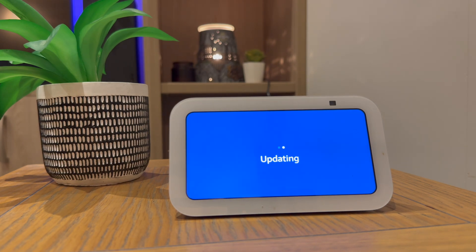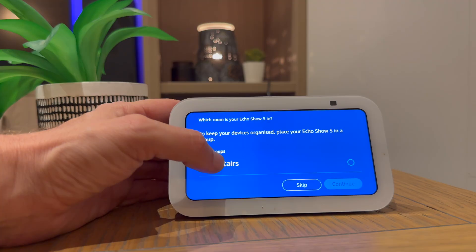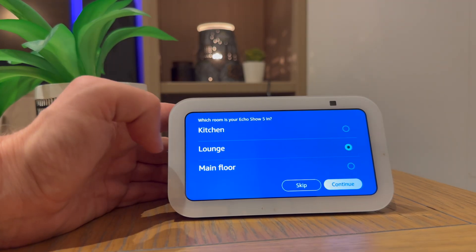It will then update the device. This could take some time. It will also ask you what room your Echo is in, so mine's going to be in the lounge.